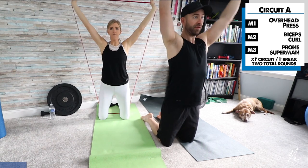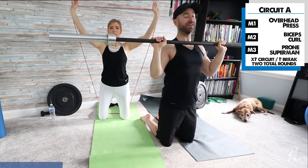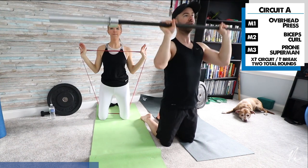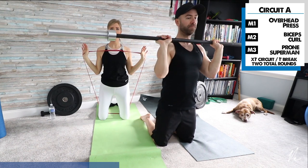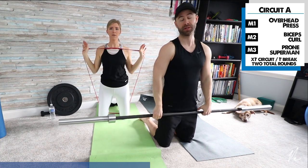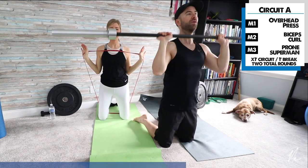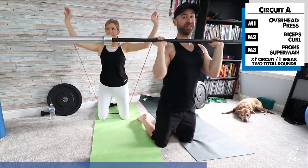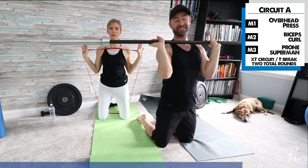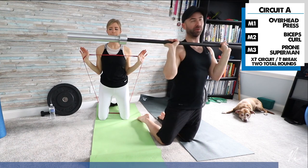Again, doing the overhead press here in an upright kneeling position. You can do this standing or seated — seated is a little more challenging and a nice challenge to the trunk. If you're tired, just let those arms down, take a rest, breathe, and jump back in. The goal is to really extend those arms as high as you can; depending on the weight or resistance you're using, that can be pretty challenging.